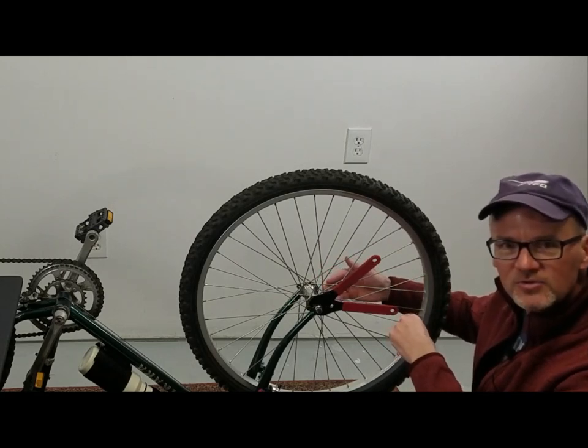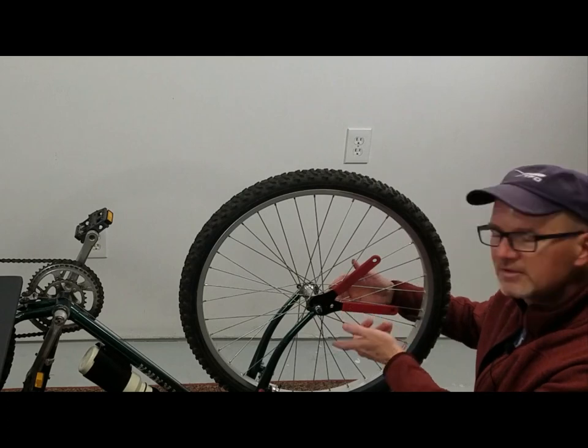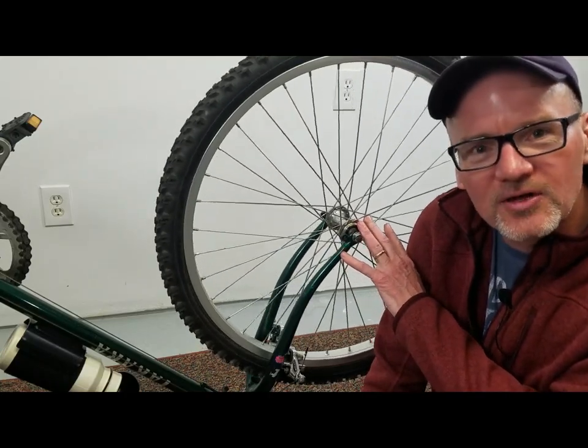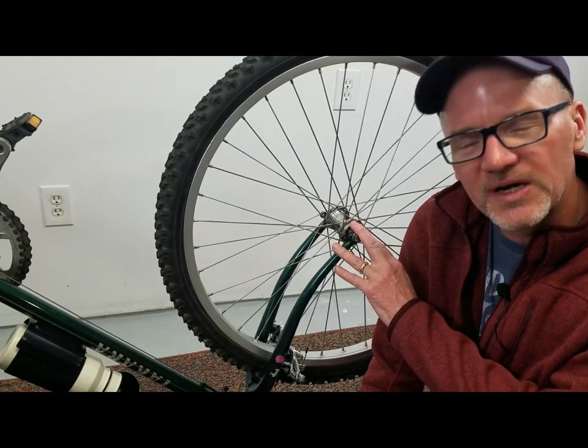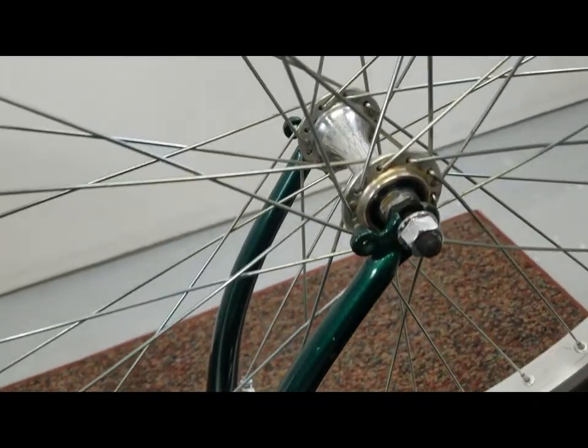Let's get into some little tricks I've learned over the years for adjusting your bearings with cone wrenches. Before we jump in, check out the link in the description for an in-depth article about cone wrenches and using them on your bikes.